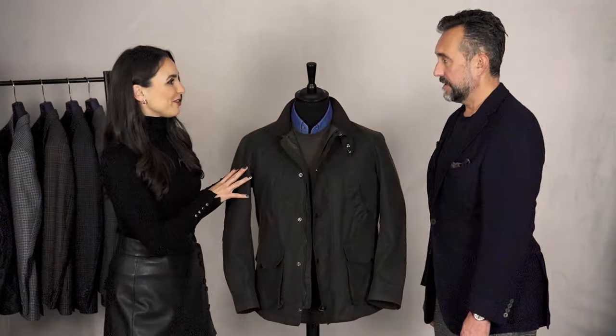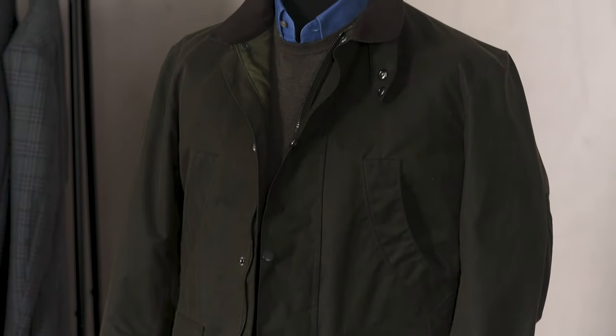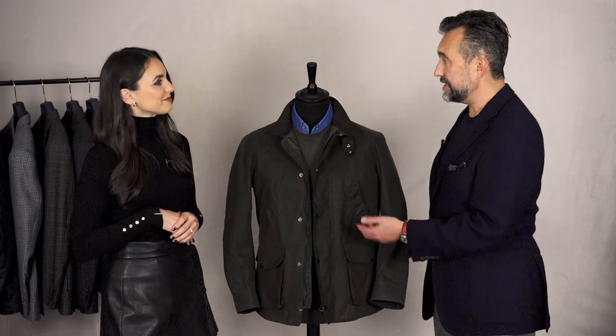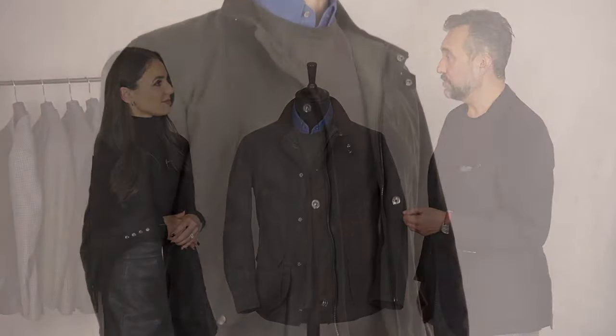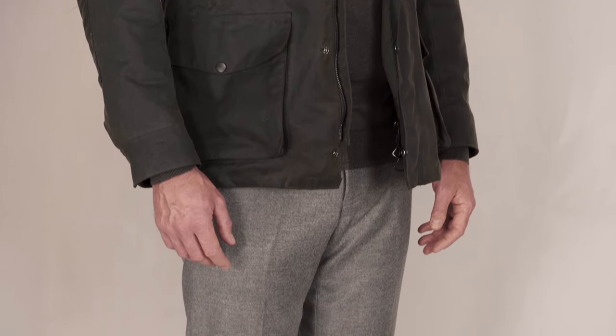Tell us about this look, Chris. Teaming the wax jacket with an open neck button-down is a very typical smart city look, teamed with a lightweight cotton sweater. It's just a really easy smart look. And what trousers would you pair with this? If you want to keep it relatively smart, a pair of tailored wool trousers maybe in a biscuit flannel would look very elegant, finished off with some dark brown loafers.